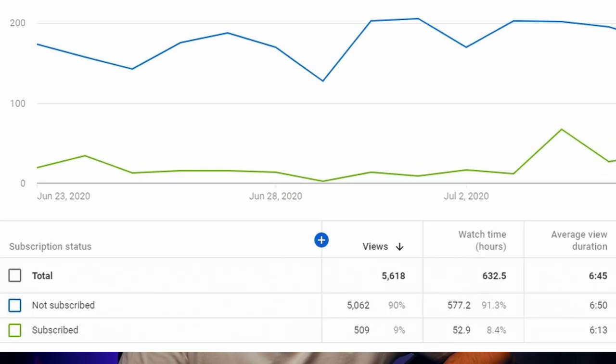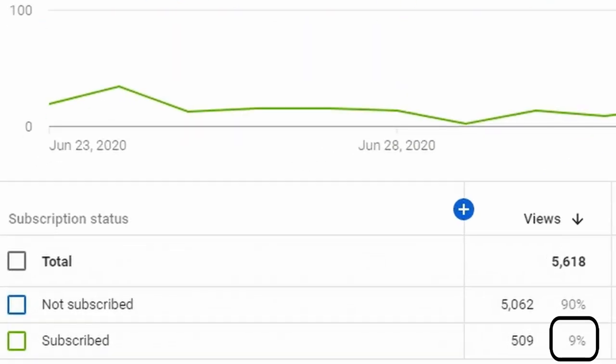I would like you to know that I read the comments and try to answer all of them. I encourage you to ask questions as it might give me an idea for a future video or for some interesting audio project. Also don't forget to subscribe, because for some reason only 9% of the people who watch my videos are subscribed. Now let's get back to our topic.